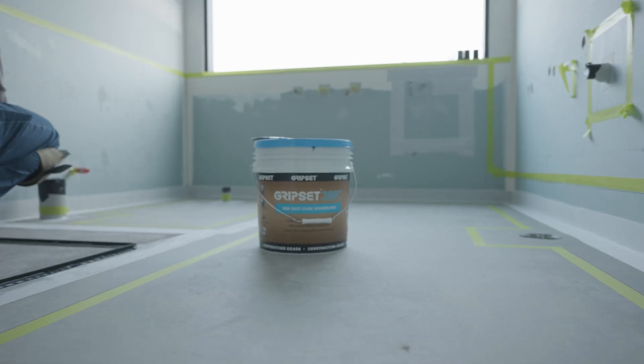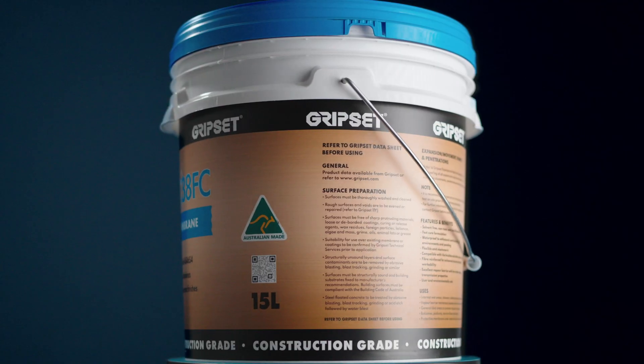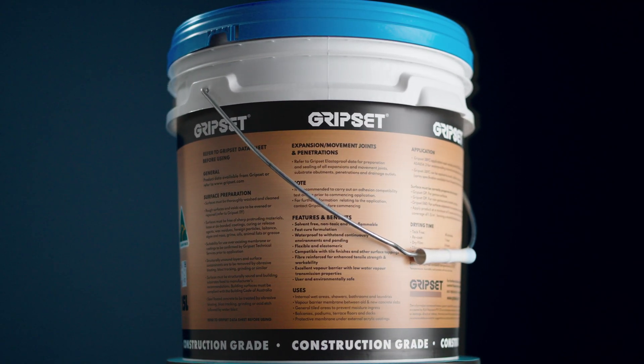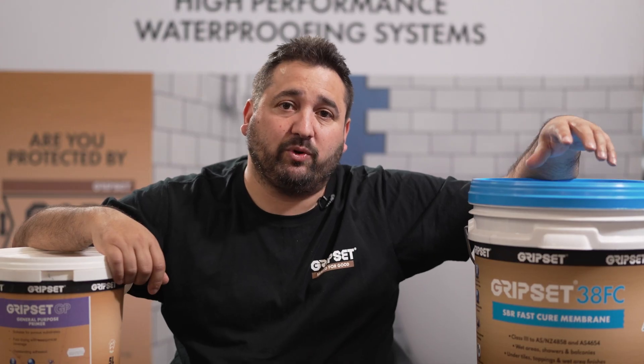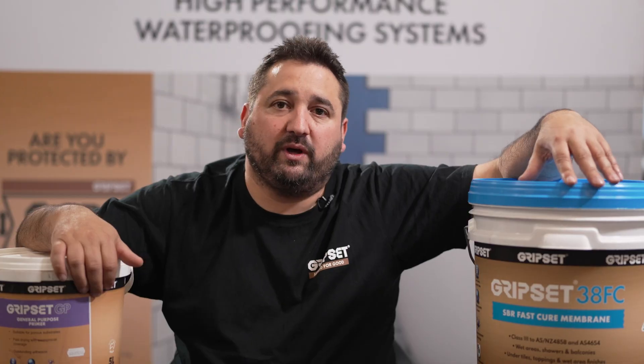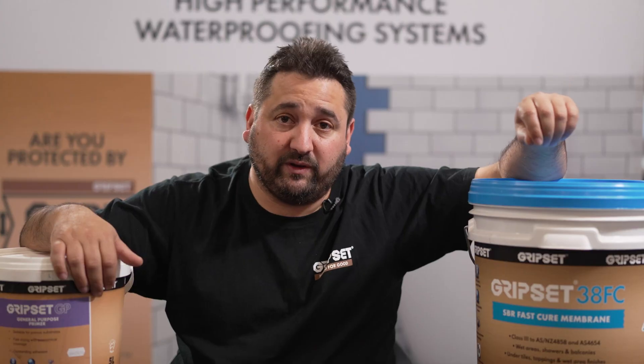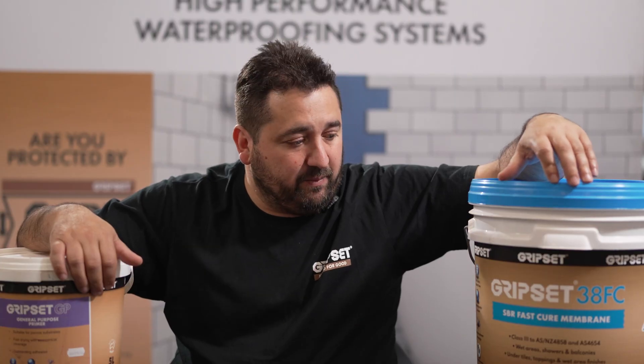When we talk about waterproofing, the coverage rates are designed to be precise, and the reason for that is the coverage rate is very much related to the final dry film thickness you need to achieve to ensure the product performs as intended. If you look at the back of the pail for Grips at 38fc — or reference the TDS — it will talk about a coverage rate of 1.5 liters per square meter. Working that out, it equates to about 1.5 millimeters over two coats per square meter wet film thickness, which will then shrink down to the required dry film thickness. A 15-liter pail of 38fc should yield 10 square meters per pail. The most common way to check you're getting the correct thickness is by using a wet film gauge.